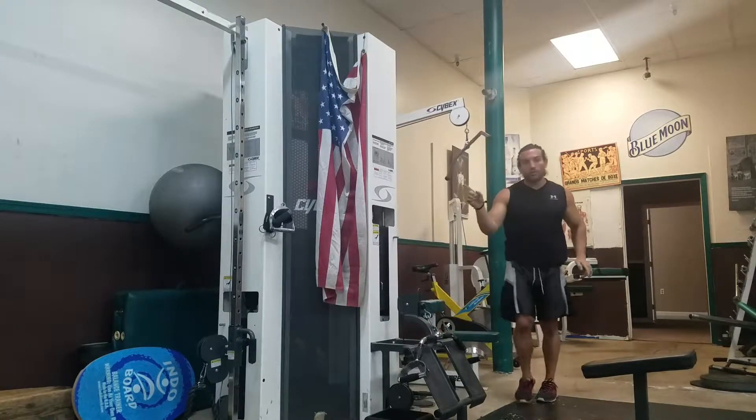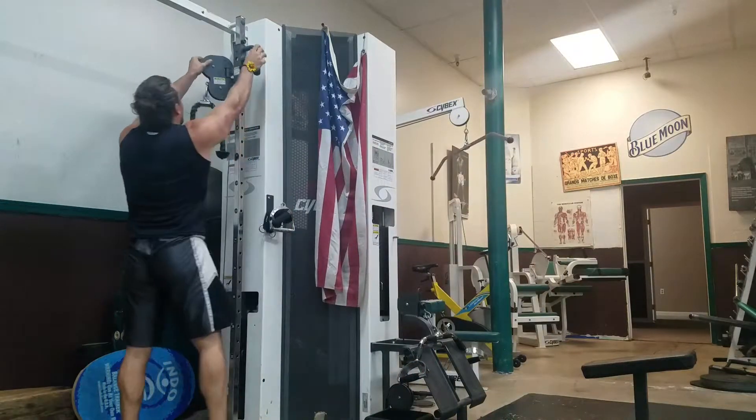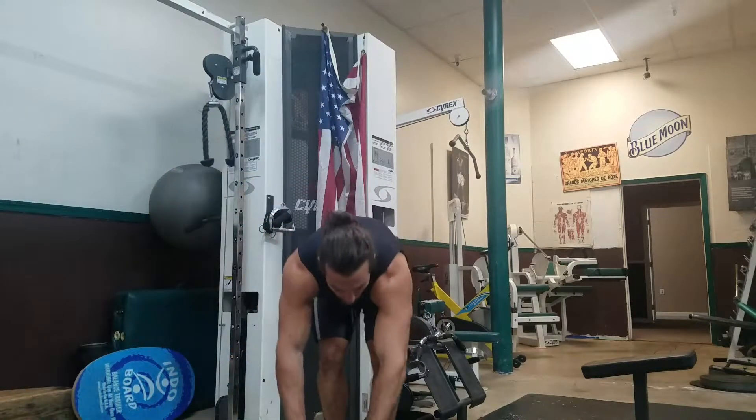Then you're going to go right back over to the cables. We're going to do a straight arm lat pulldown — you're bringing it straight down. Straight arm lat pulldown right there, 10 to 20 reps.